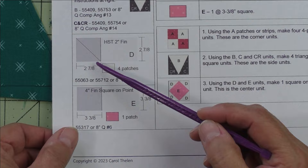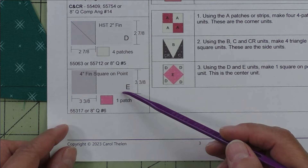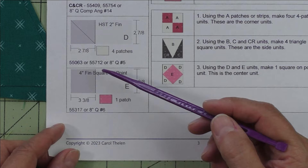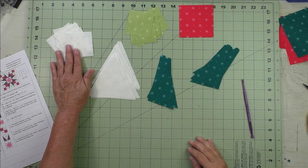We will need four patches — this is for the background of our square on point right in the center unit. Finally, patch E is the square on point, four inch finished — we'll cut one square at three and three eighth inches and we just need one.